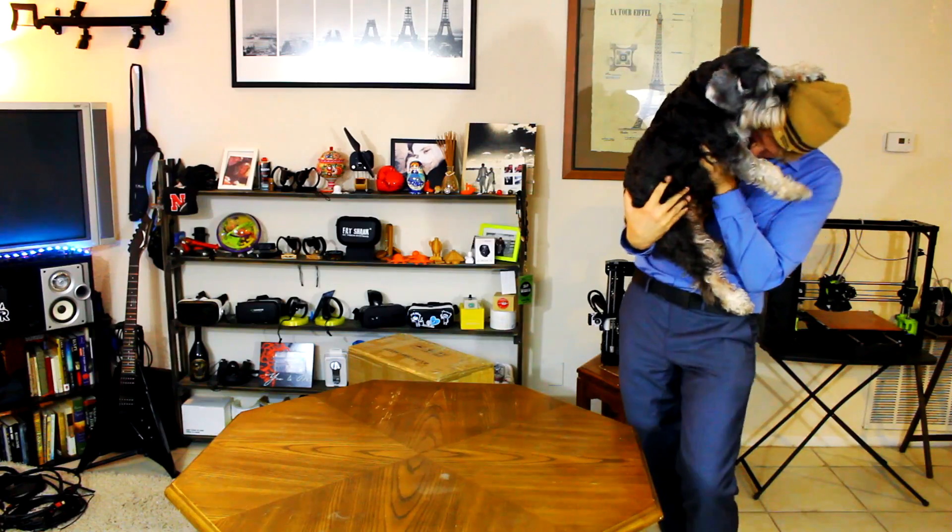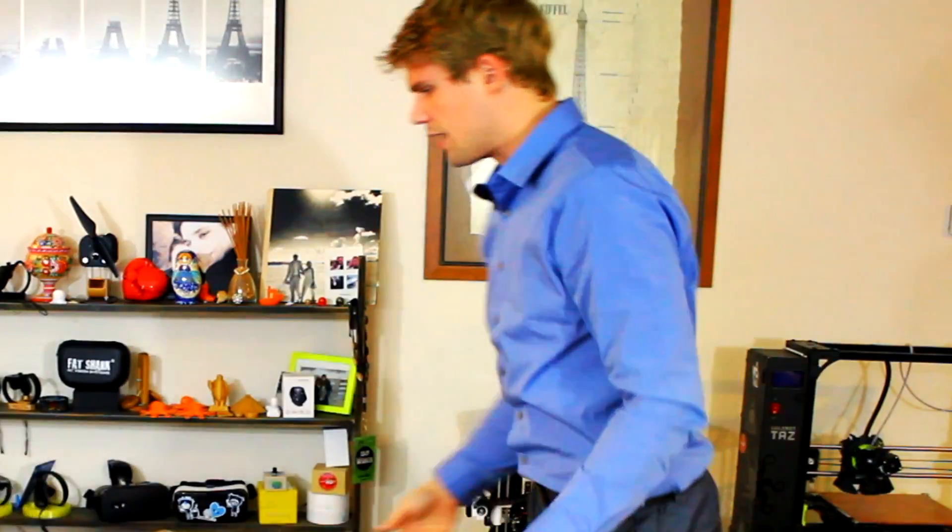Oh my hat! He's got me! Yo! He's got my hat! Hey! Dude!